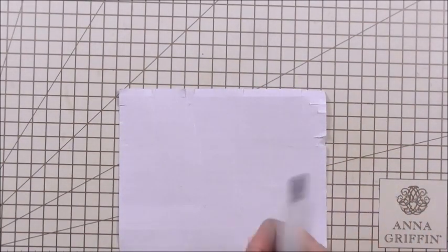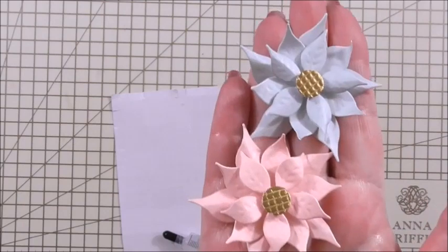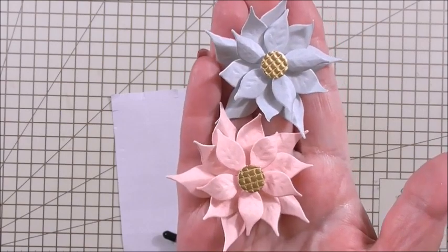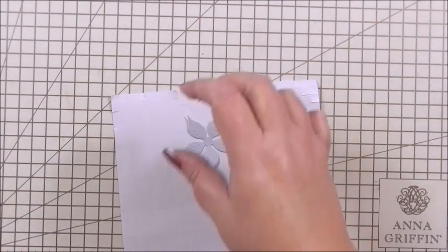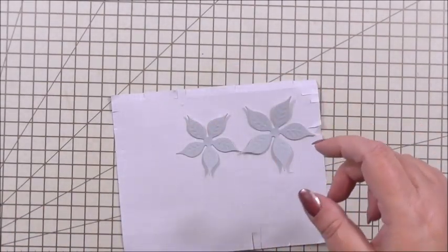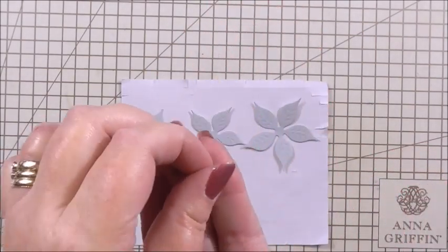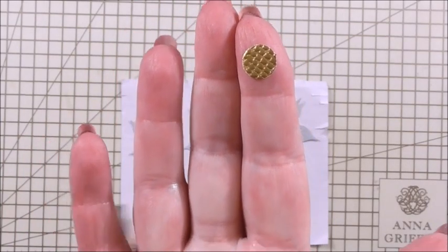The first thing I want to show you is how to make the actual poinsettia. The poinsettias we're going to use are cut with the dies, and this will work with any of your layered poinsettia dies, whether they're Anna's or a different brand. I've die cut the three layers, and for the centre I've used a punch to punch a circle — it's just a tiny punch; you could use circle nesting dies, whatever you've got.